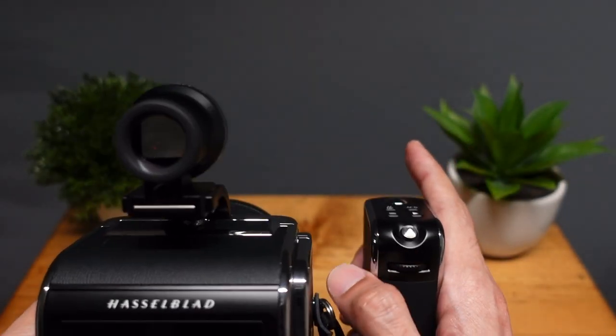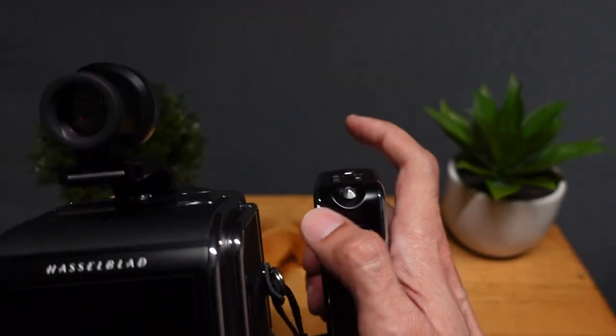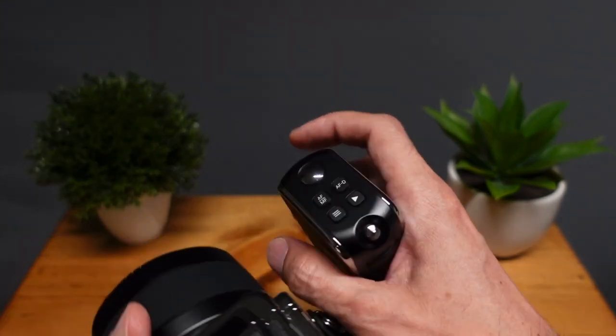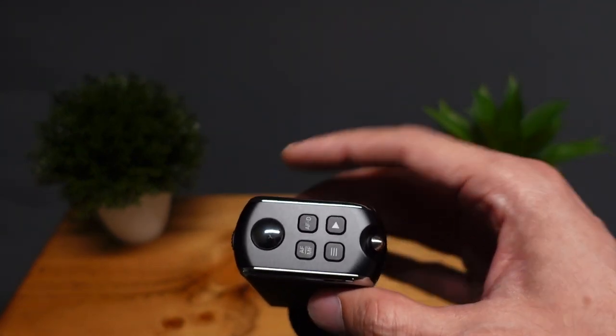The rear control in manual mode will control both the aperture on the front scroll wheel and the shutter on the back. Those are the ones you'll probably use the most in shooting — the most common controls.